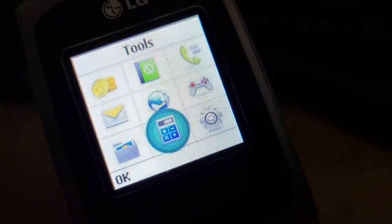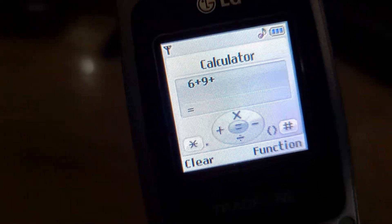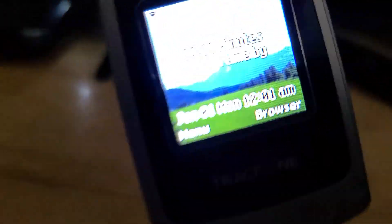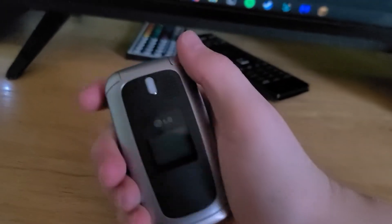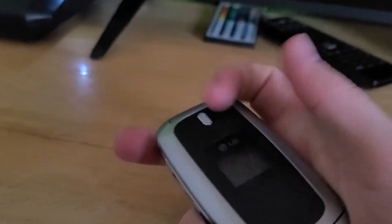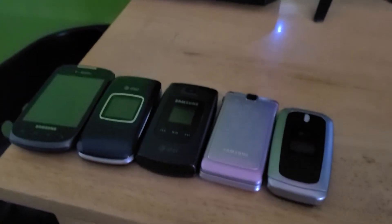Maybe that's just me. It seems it has a calculator — let's try 6 plus 9 plus 6... nope that's 3. 6 times 9 equals 69. Alright, it works. I've always wanted an older LG TracFone flip phone, so it's nice that I have one now. But there are the five phones — hope you guys enjoyed this short little phone find video. I'll see you guys in the next one.